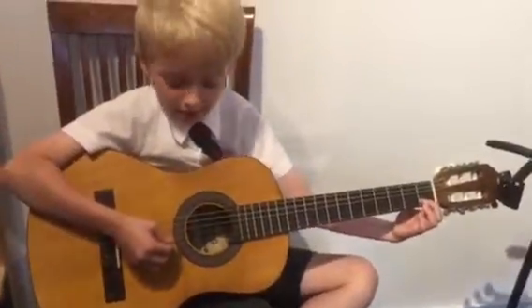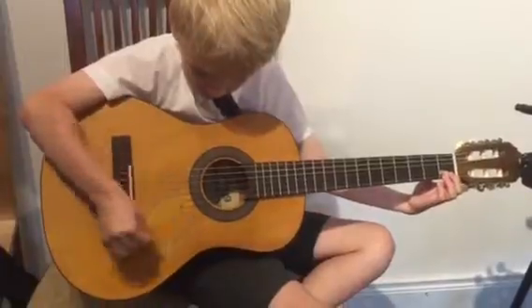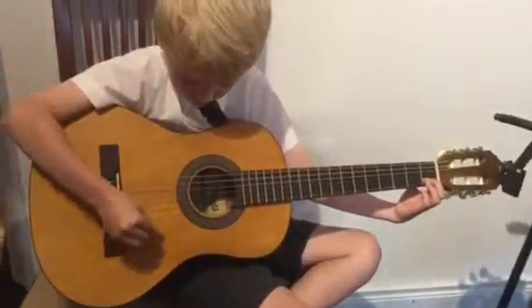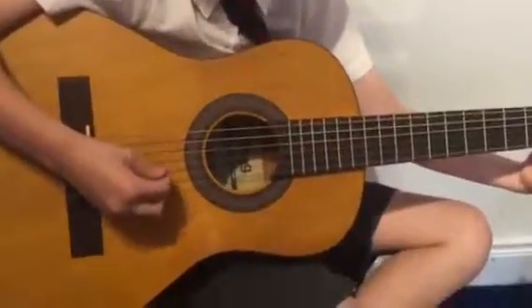Okay, here's Dexter who's going to show us how to strum his C chord. Go ahead Dexter. Lovely, that's lovely Dexter. Brilliant. Show us just one strum, one nice strum.